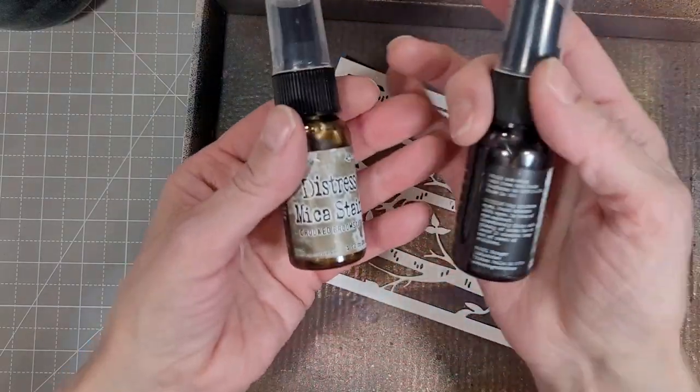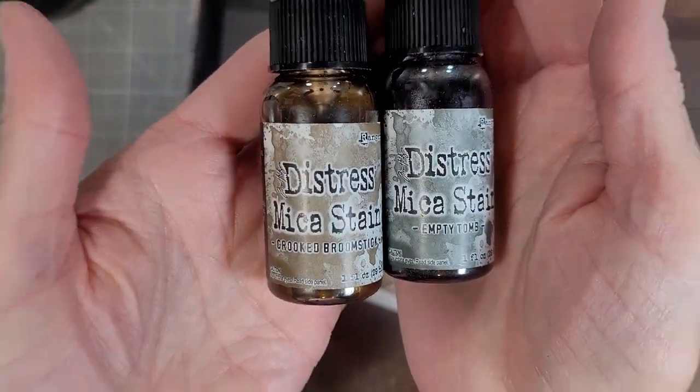This one is the A7 Spring Birch Die Set. It is adorable. I love it. I love that it's A7 sized.